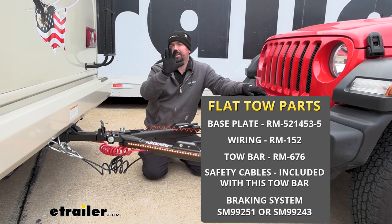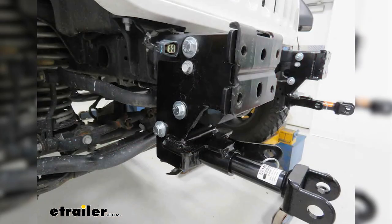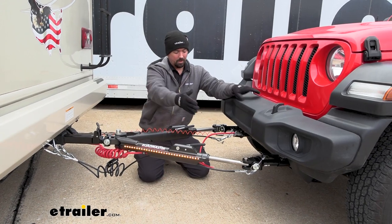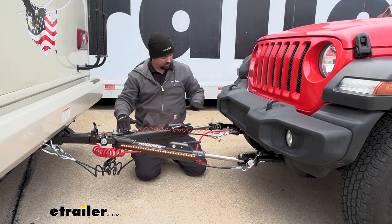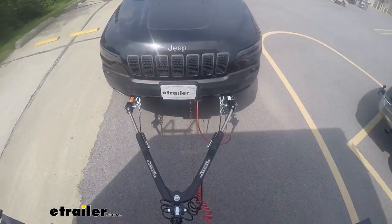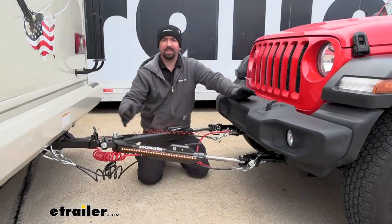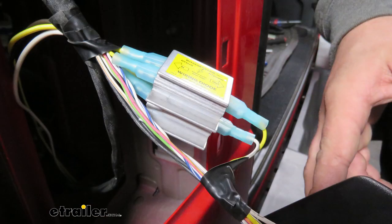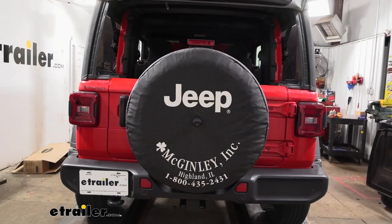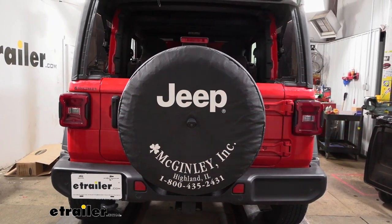There are five main components when flat towing a vehicle. Starting on the vehicle side, you have the base plate, which attaches to the frame or structural support of the vehicle, allowing an attachment point for the tow bar and all other components. The tow bar is the connection point between the base plate and the hitch on the RV. Also attached to the base plate is where your safety cables go, ensuring you stay attached to the RV in case of a disconnect. You also have diode wiring, which transmits the light signals from the RV to the towed vehicle, including running lights, brake lights, and turn signals.